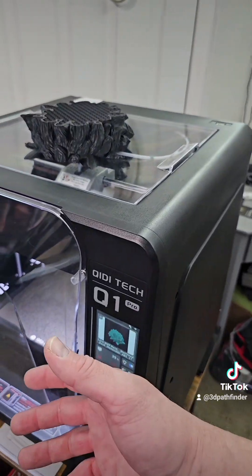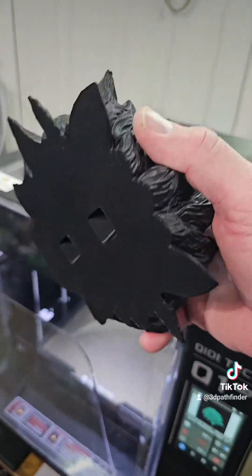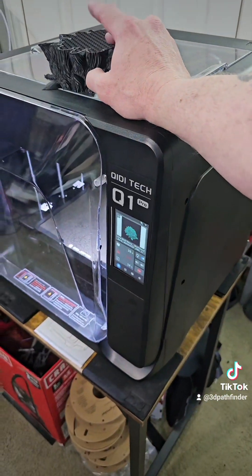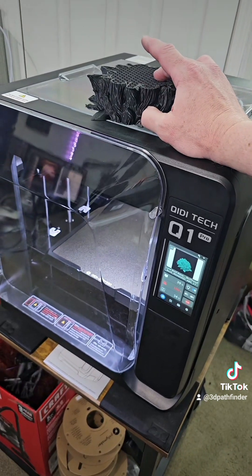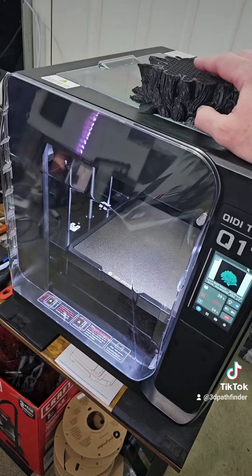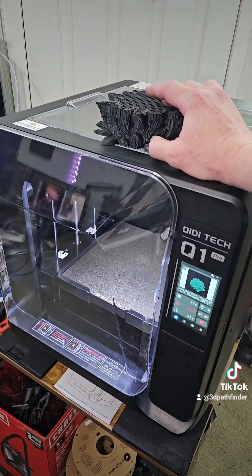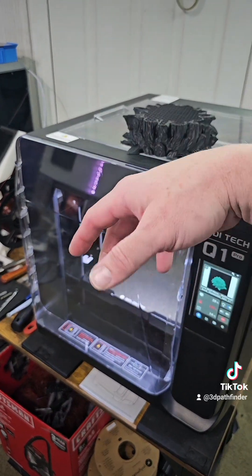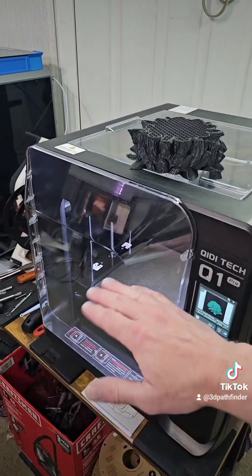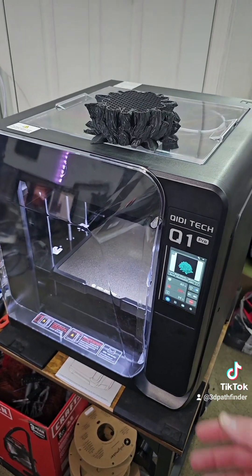The print came right off the bed easily because everything had cooled down and ABS releases when it cools. I reached back out to GD Tech support, and it is apparently another issue with the chamber heater. They are sending me something called an adapter plate and a replacement cable. They suggested I do not use the chamber heater until I get those parts and make the necessary repairs.